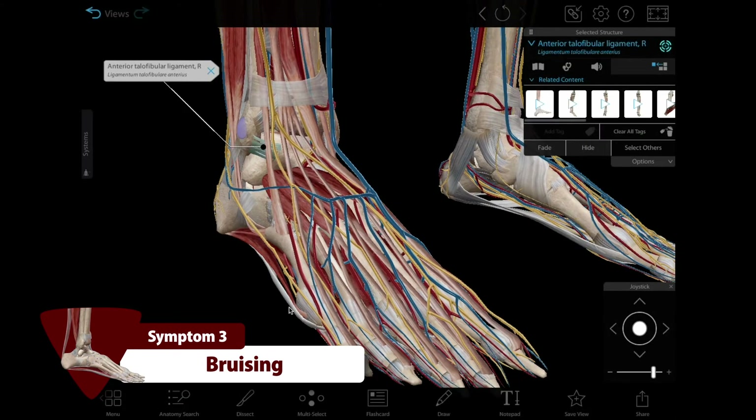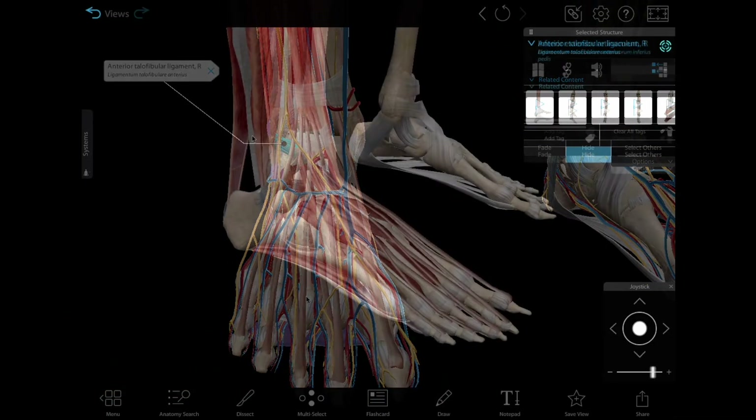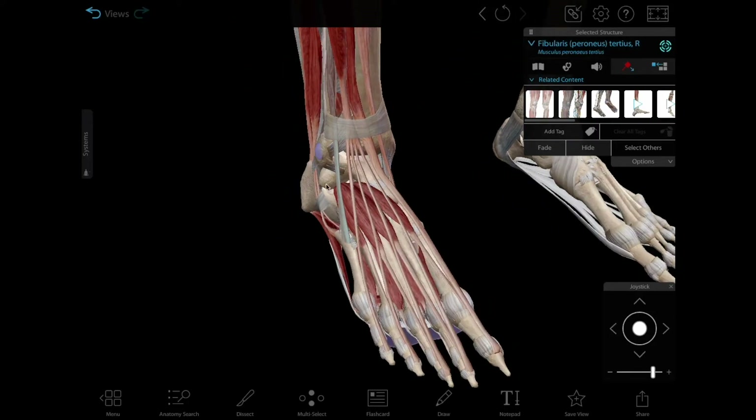Number three: bruising. When you sprain your ankle, blood vessels can tear along with ligaments, causing bruising. An ankle strain, which involves overuse of the muscles and tendons of the ankle, doesn't usually cause bruising.